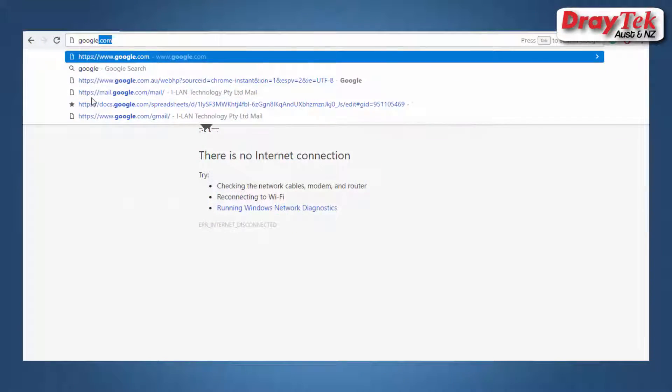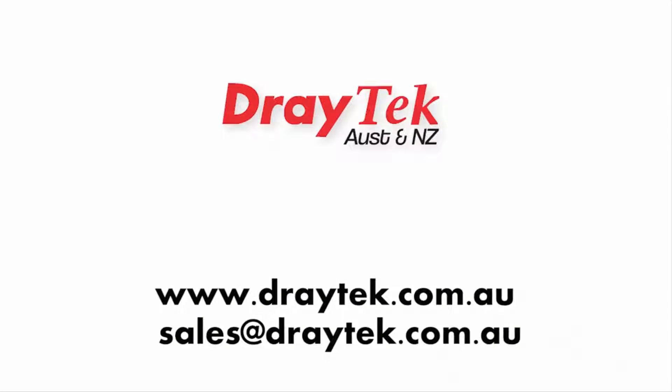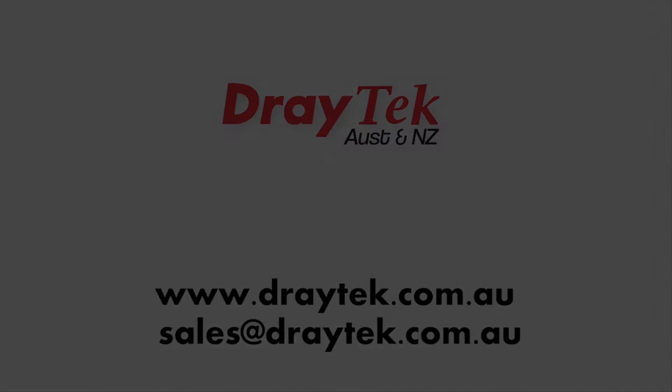We can now test the connection by trying to go to our website. As you can see, the connection is now working. For more information, please go to our website www.draytek.com.au or you can send an email to sales@draytek.com.au. Thank you for watching.